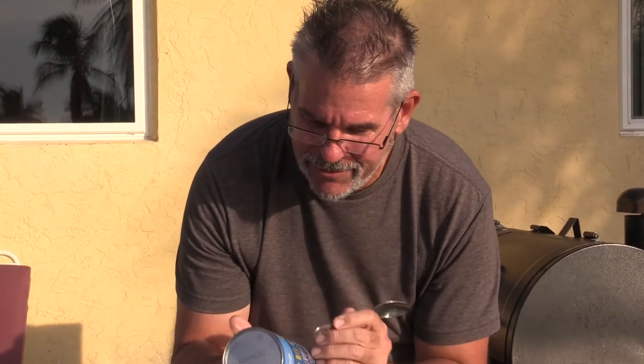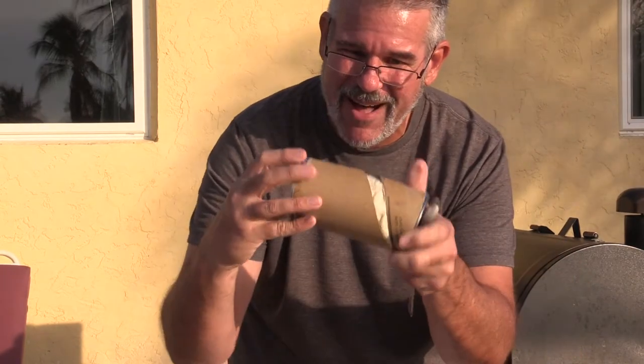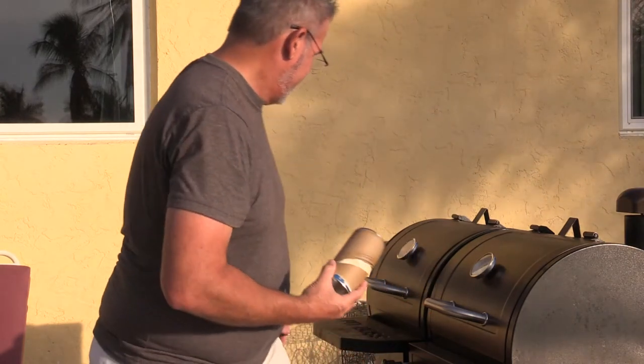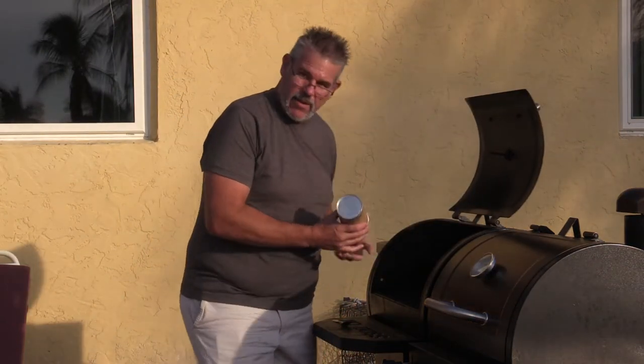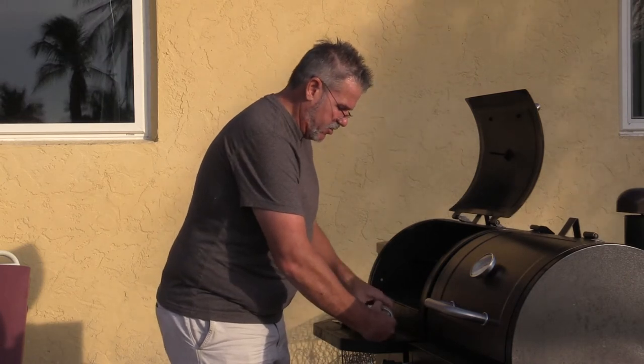Let's open this up — these things startle me every time. It always says use the back of a spoon. There it goes. Pop. Now we're just going to go ahead and open this up and place these in all the spots that we want to validate the temperature.